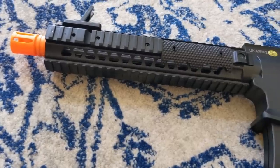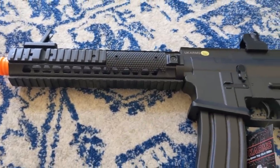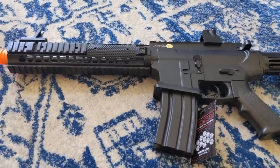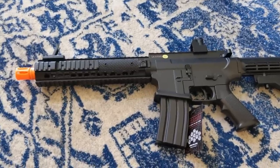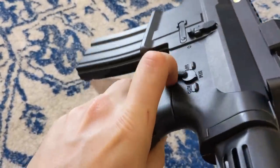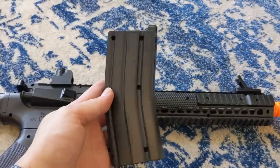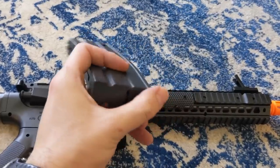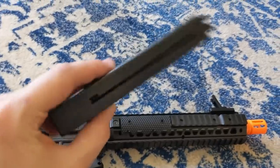Some of the features of the 416 are its ABS polymer construction, quad Picatinny-style rail segments on the handguard that you can attach accessories to, grip covers on the rails — why you'd need that I have no idea, it's all made of plastic — a texturized pistol grip, and lastly, removable flip-up front and rear sights. Unfortunately, the selector switch doesn't work, and the whole body feels a little wobbly. The magazine holds about 150 BBs but requires spring-loading to feed, so I hope you like 30 shots before you have to shake it like a maraca.